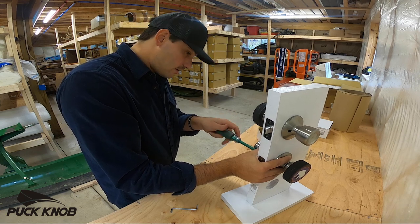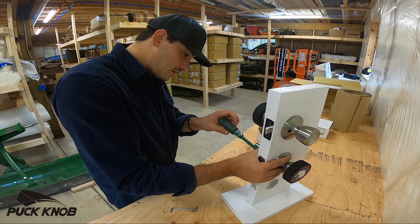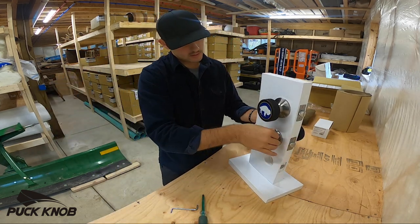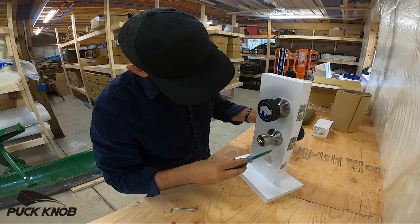Installing a locking puck knob as we speak. Gonna get some leverage now, just gonna finish the job here.